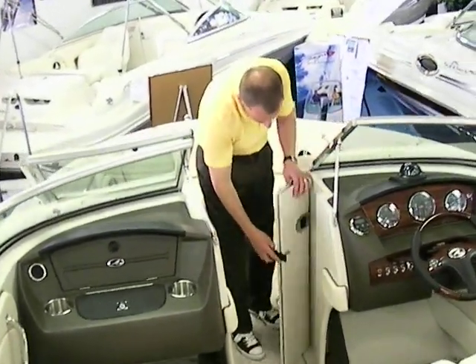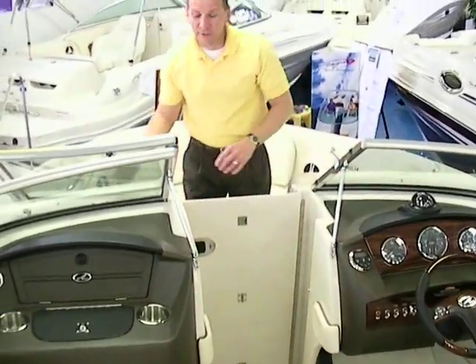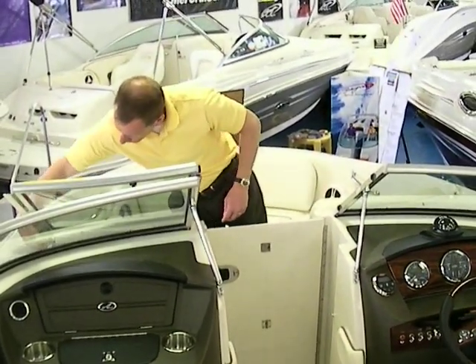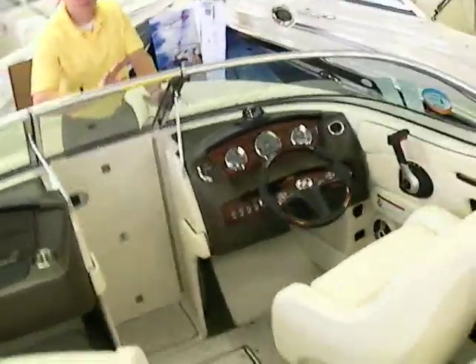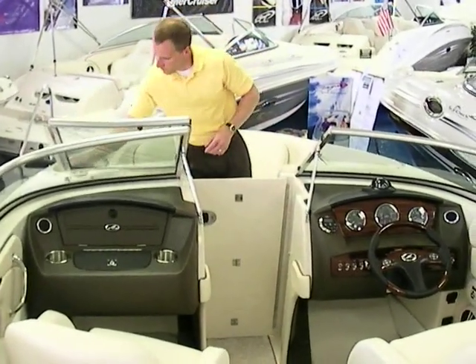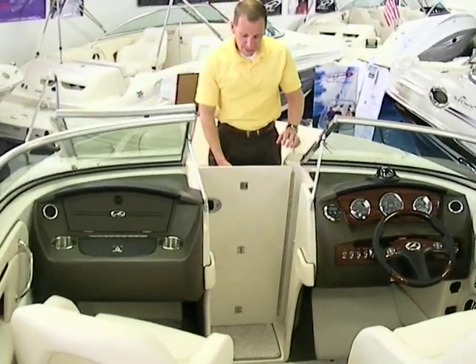Inside here there's also a bow block-off. If it gets a little cool out on the water, you can easily close everything off and keep the breeze out of the rest of the boat so you stay a little bit warmer when you're out on the lake. This particular boat is also equipped with Sirius satellite radio.